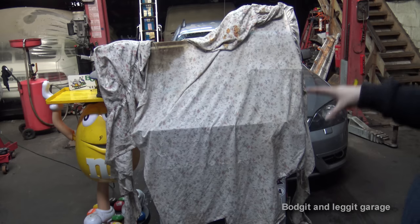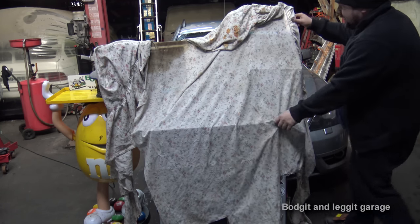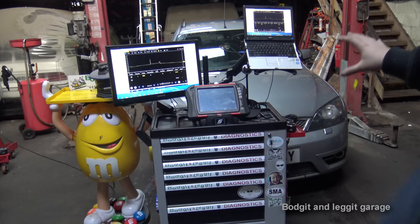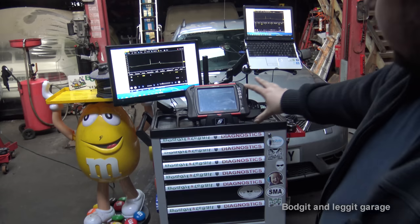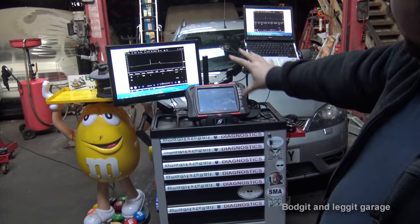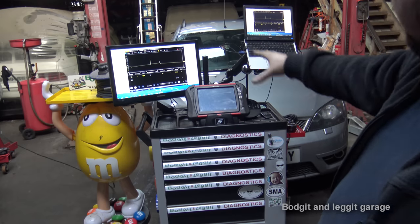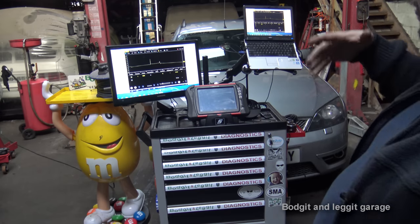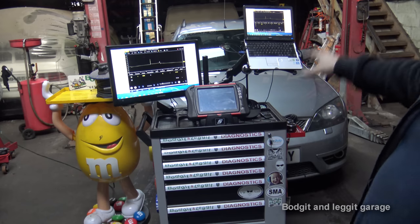We'll go through the main stuff that's in it, and if I can get a bigger one we'll add to it. Now that I've got this set up properly, I'm going to be doing a lot more diagnostic stuff and screen record content, because trying to get a screen on camera has too much reflection and looks horrible. I'll be doing diagnostic videos, how to read waveforms, how to read wiring diagrams - a big series on all that type of stuff.